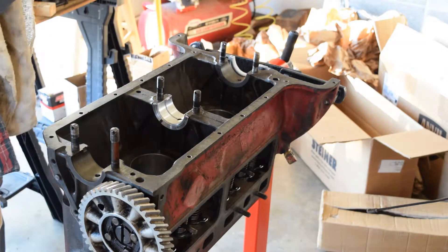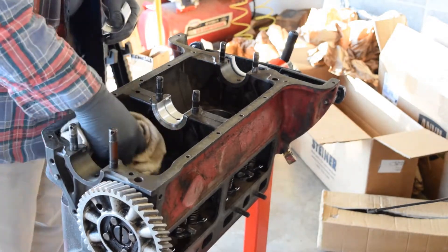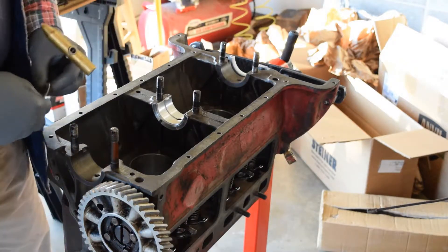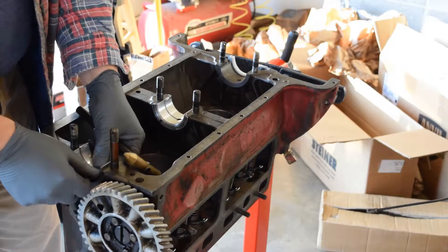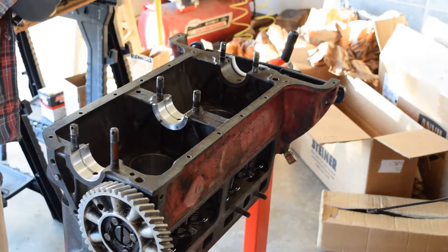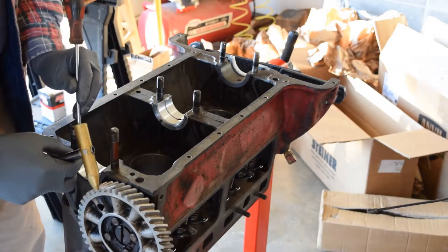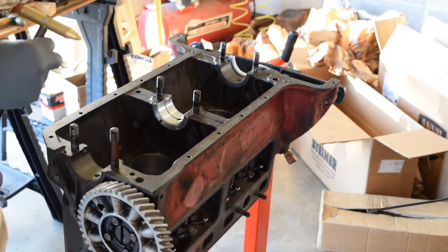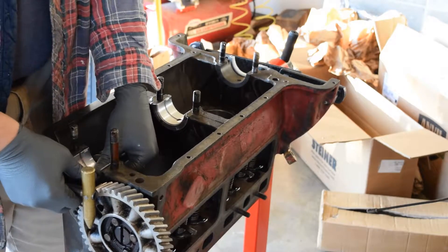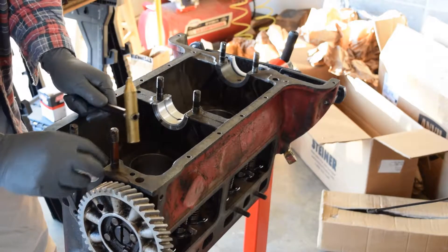Make sure everything is good and clean going into the engine because you want it as clean as you can. Once you get it done, we're going to change the oil after just a little while. We're going to run it for a little bit and then clean it out, because these things inevitably get dirty. It's hard to get it totally clean in the environment we're in. Oil and your oil filter will pick up everything. So you just want to make sure they're good and clean.